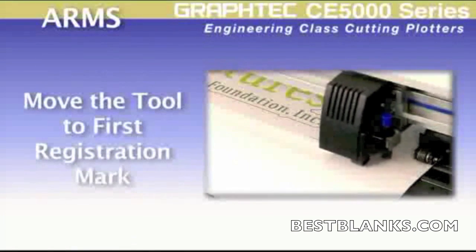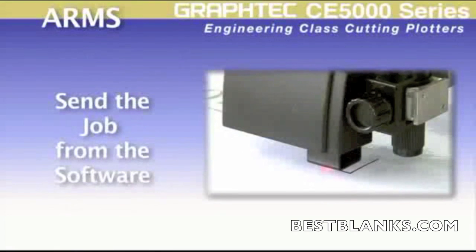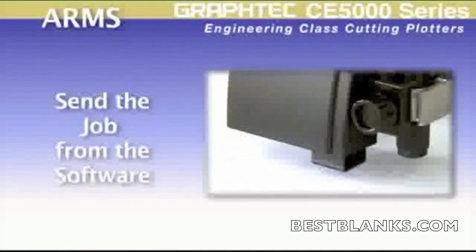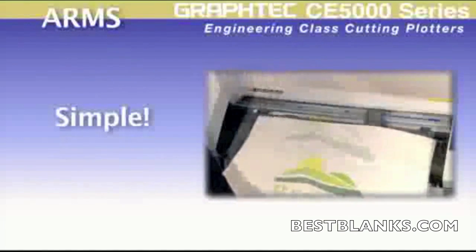Then move the tool to the first registration mark, and then finally send the contour to the cutter, where it immediately looks for the registration marks and then makes the cut. Making decals has never been so easy.